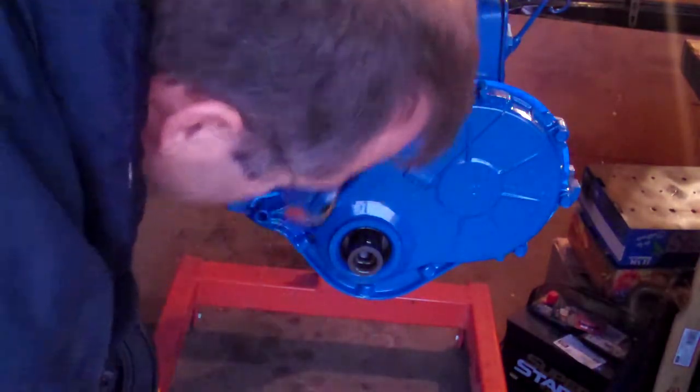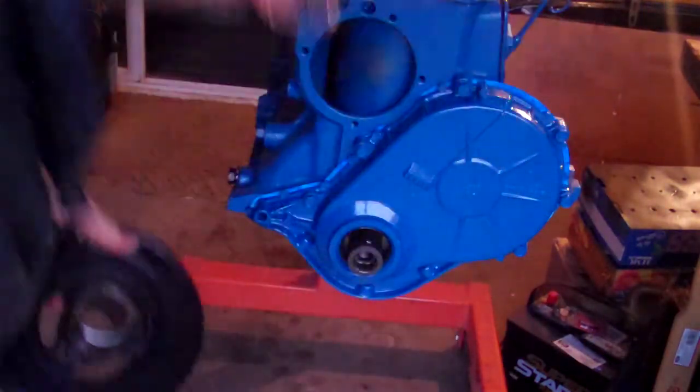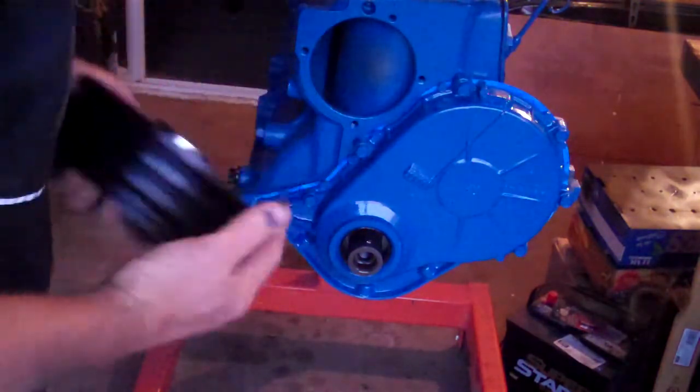I've already coated the inside of the seal. Line up the key, put the key on.